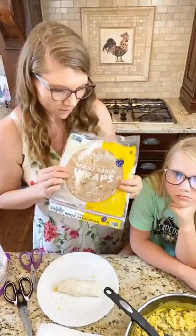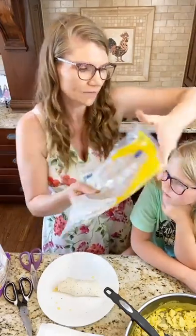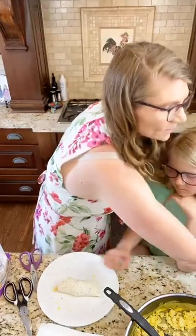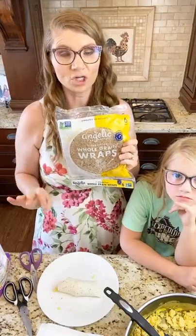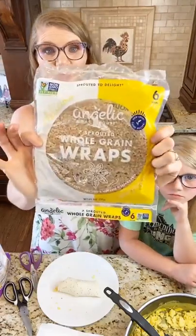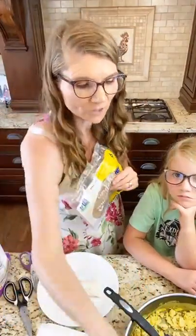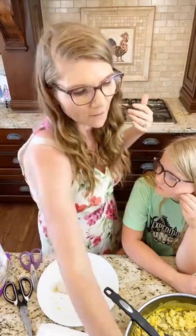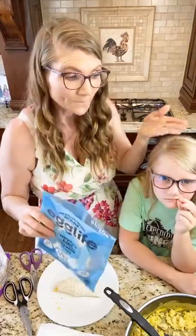Another wrap option — whole grain wraps. Araya really likes these sprouted ones. You can order them from Angelic Bakehouse directly online or get them from Whole Foods. Ezekiel bread also makes a wrap called Food for Life wraps. You'll find those in the freezer, the fridge, or sometimes on the shelf depending on your store — snap a picture and ask where to find them at your local place. You can always order online too.